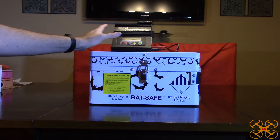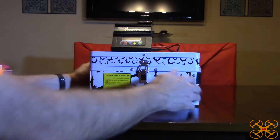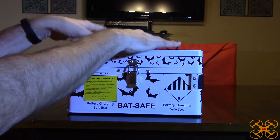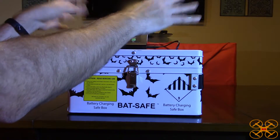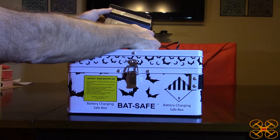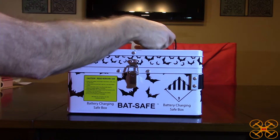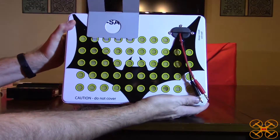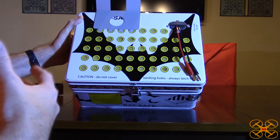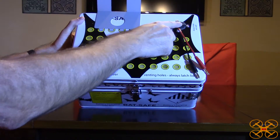I've already got my IMAX charger mounted up here with the cables running. I'm going to take this off to show you how it all works. It's really well made metal with ventilation holes on top for any smoke that would come out in case of a fire. Let me unplug the charger so I can show you everything. If we tilt this forward you can see the cool bat logo design — it kind of has that Batman look, but of course 'bat' is short for battery.